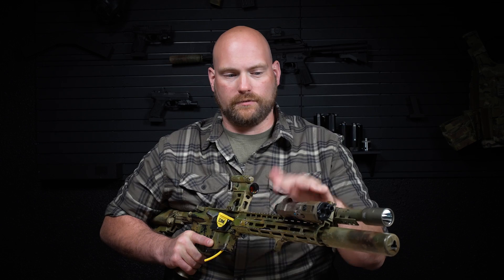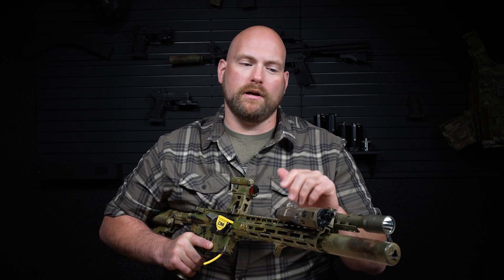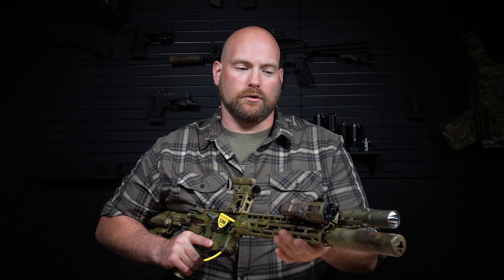I tend to think this is something you just shouldn't overcomplicate. Most of us are not doing super accurate fire at distances over 200 yards in the dark with lasers — that's just not what most of us are doing. This isn't an absolute precision rifle, I'm not an absolute precision shooter, and for all the things I do with this rifle, a 50-yard converging zero has worked great.